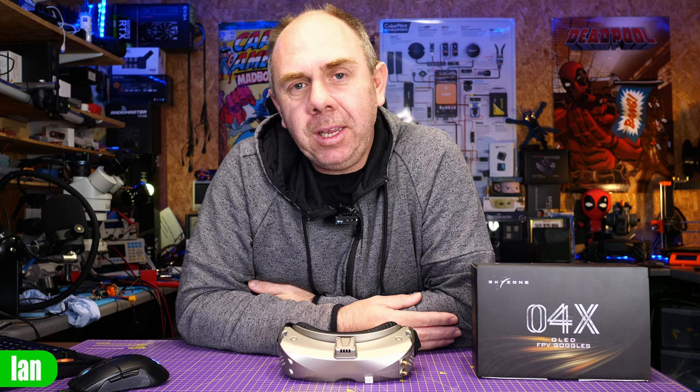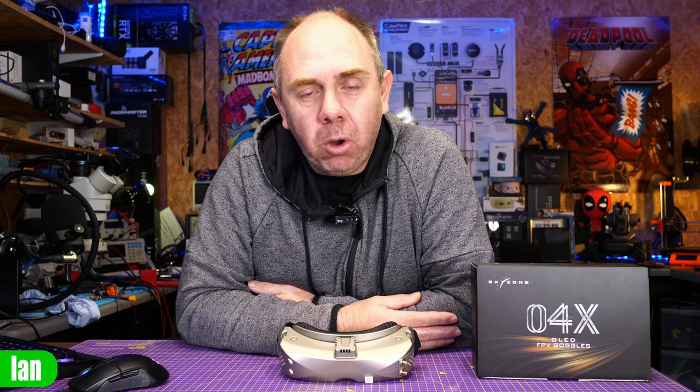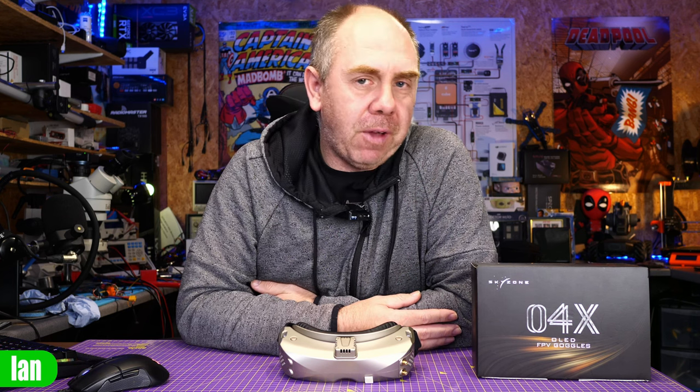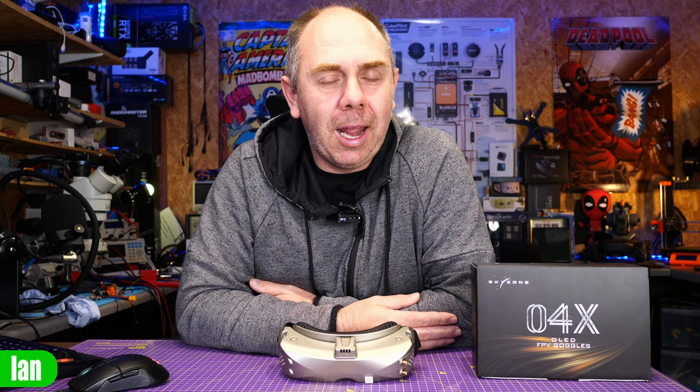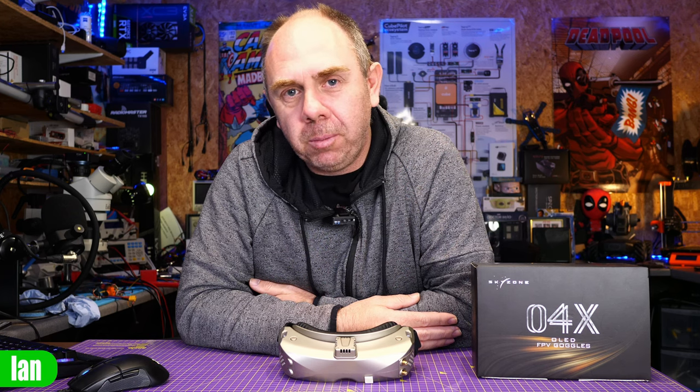Anyway, I will be reviewing these goggles now that I have the full facts. Hopefully you'll still be interested in seeing that — when it goes live I'll make sure to let everyone know and I'll put it on the community page as well. Stay safe and I'll speak to you guys again soon.